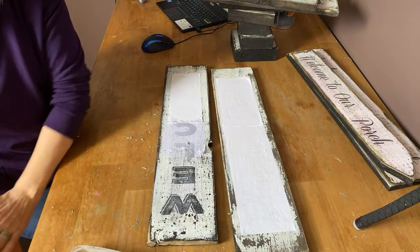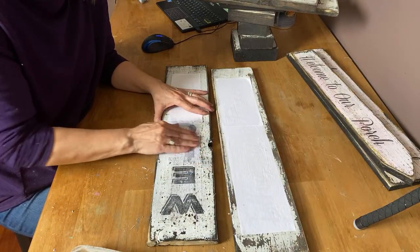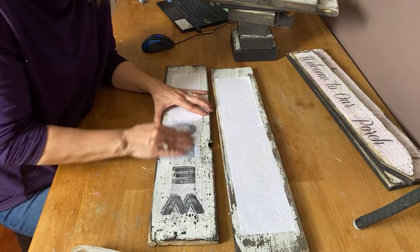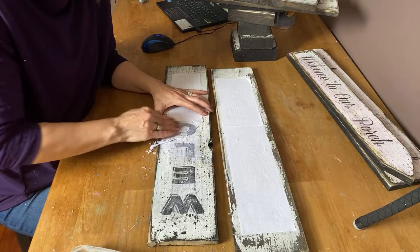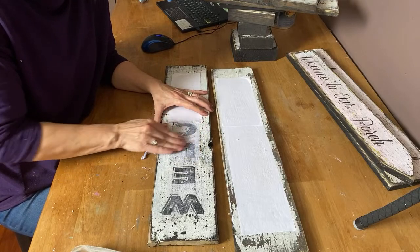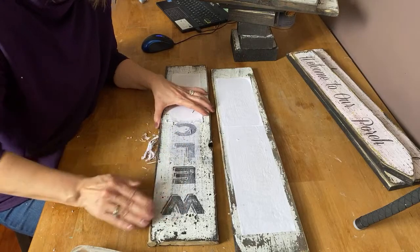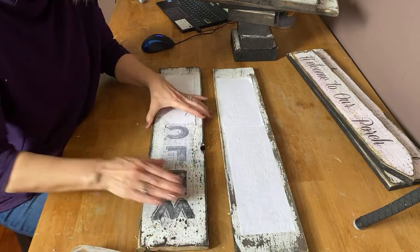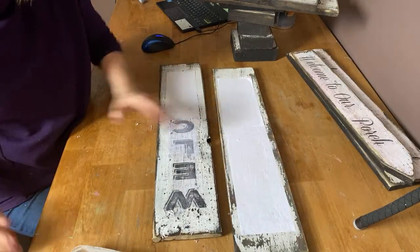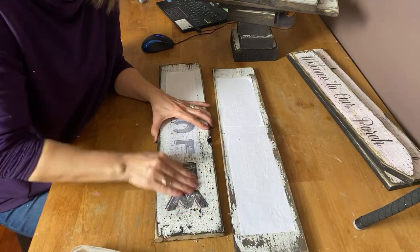I've actually had people tell me it's relaxing just watching me make my signs, just rubbing off the paper — and I find it relaxing myself. Usually when I'm not on live, I have my music going and playing jazz. I love jazz music. Just rub away — it's very relaxing.